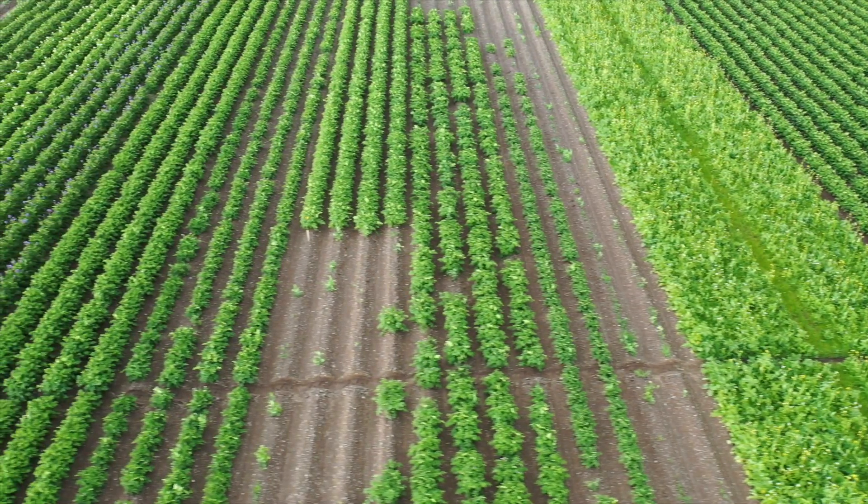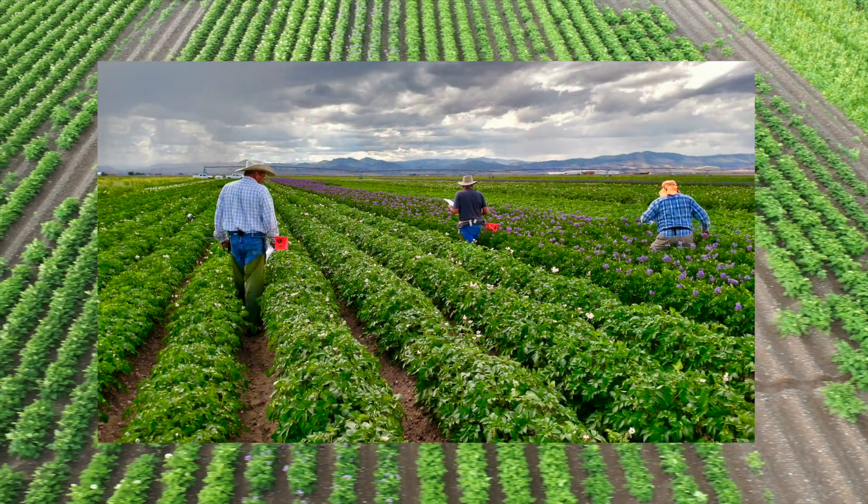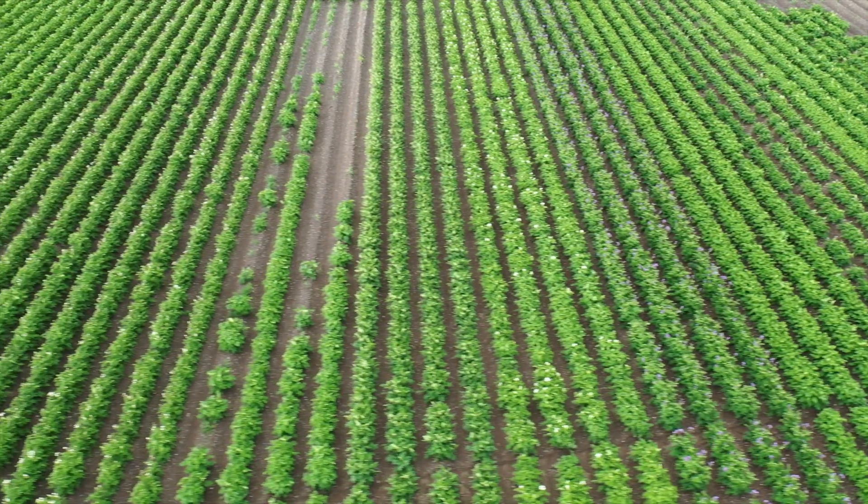Three inspections take place in the field each year, along with some leaf testing, to make sure disease tolerances are being met. This is the foundation for practically all potatoes grown in this country.